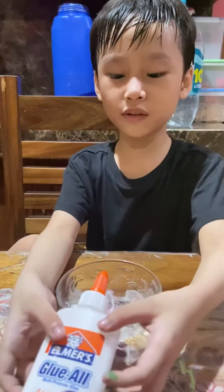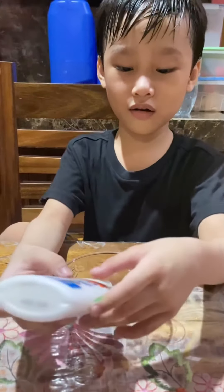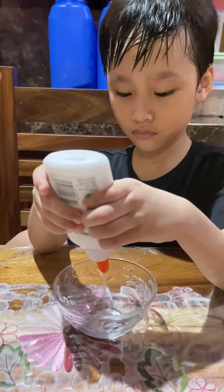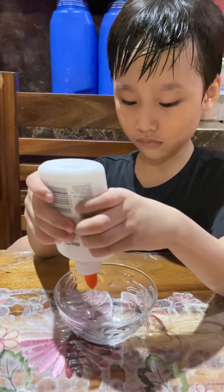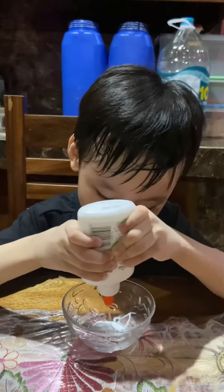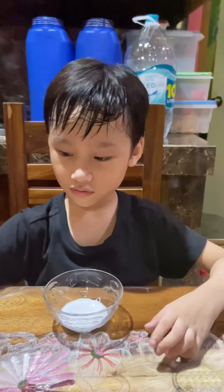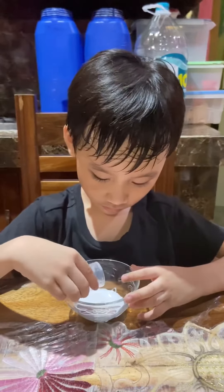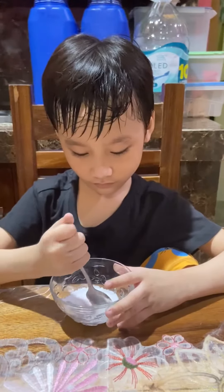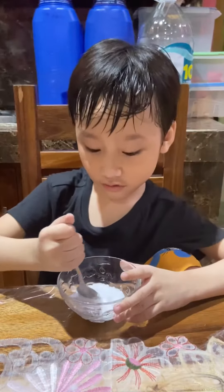Let's put glue into the bowl. Good baking soda. Mix the solution.